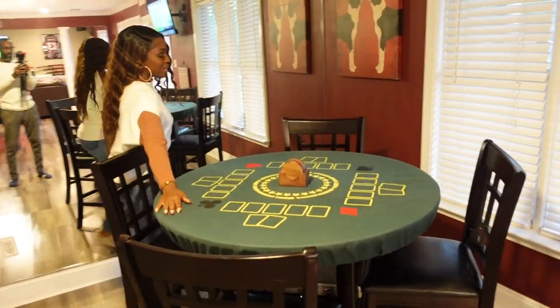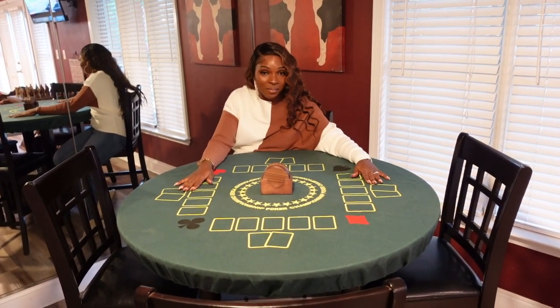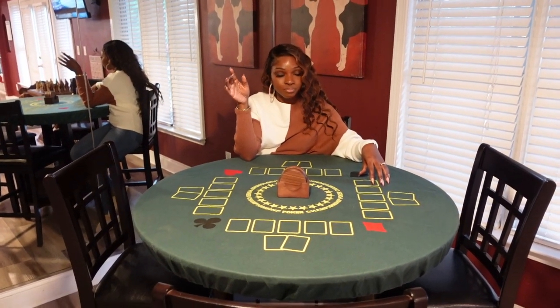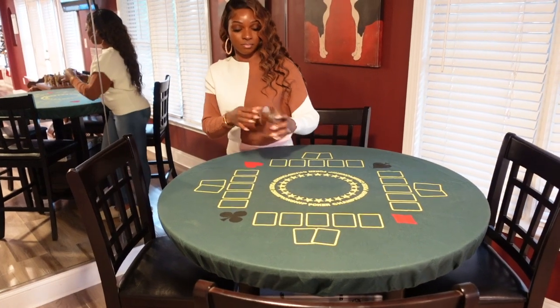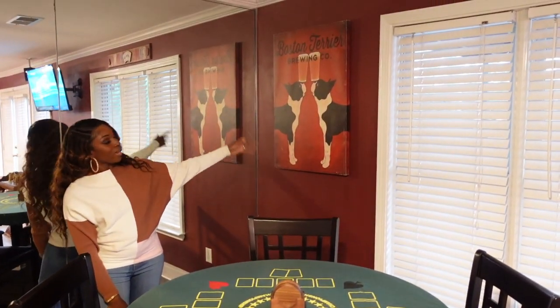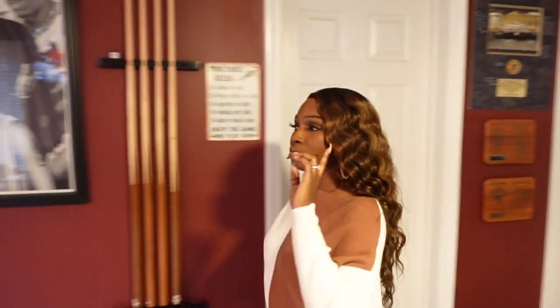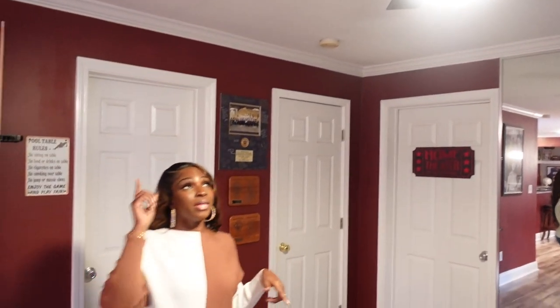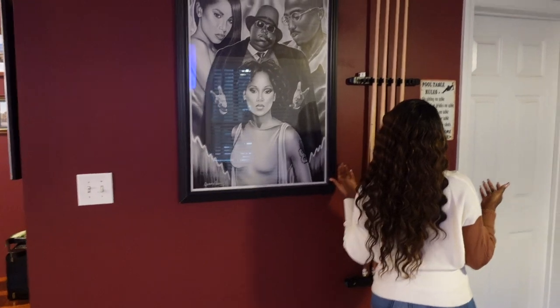Over here we have our poker table — I don't play poker, but we use it as a card table. This table was purchased from a furniture store, and the cover and coasters were ordered from Amazon. There's another Hobby Lobby sign here as well. I also want you to pay attention to the ceiling fans — we didn't have these before. These ceiling fans are from Home Depot; my husband installed both of them. And this is where he decided to put the pool sticks.